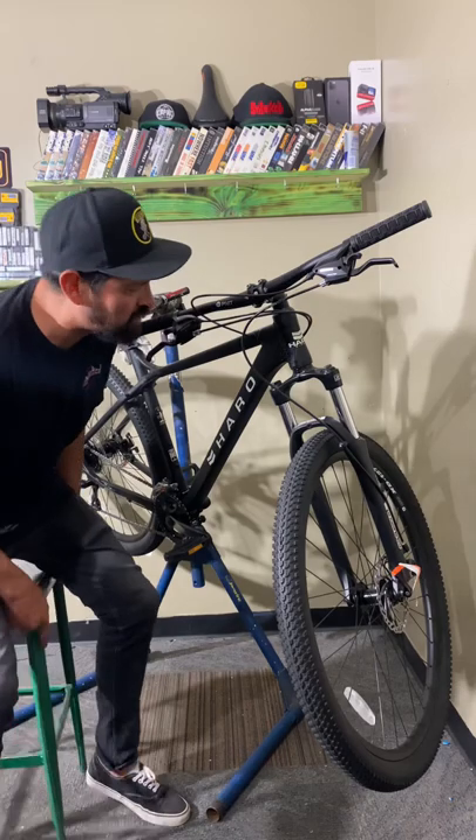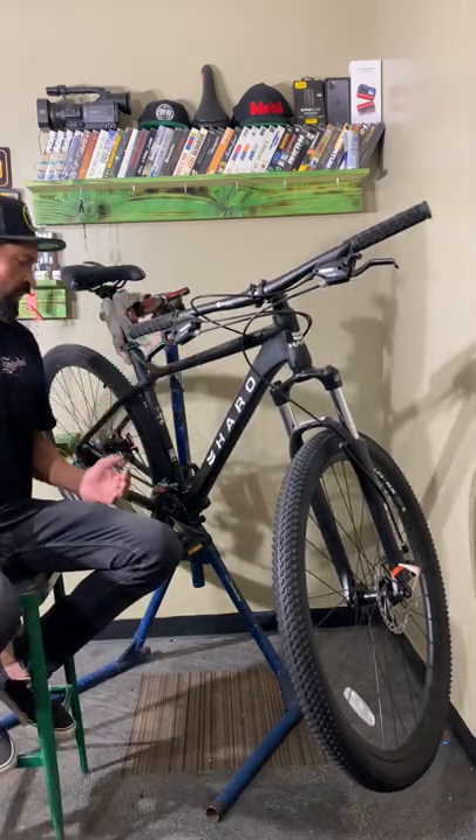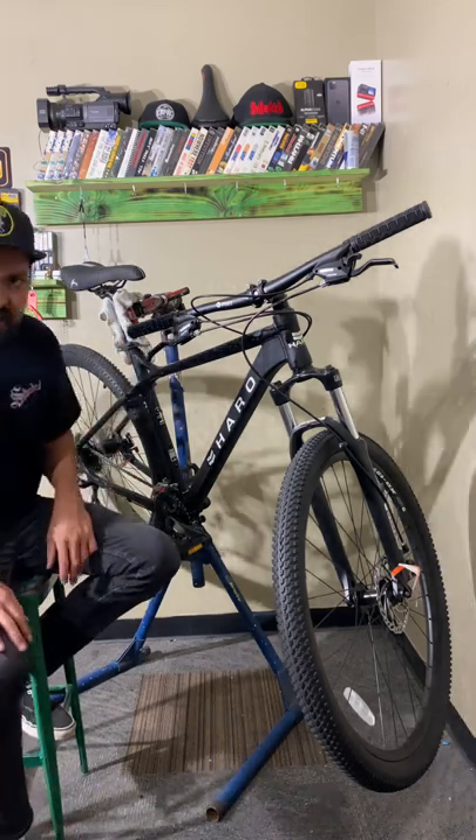That's pretty much it. These bikes are available in flat black or red at the moment. If you see one, support Stack BMX. Hope you like this bike and this review. Thanks a lot for watching — have a great day.